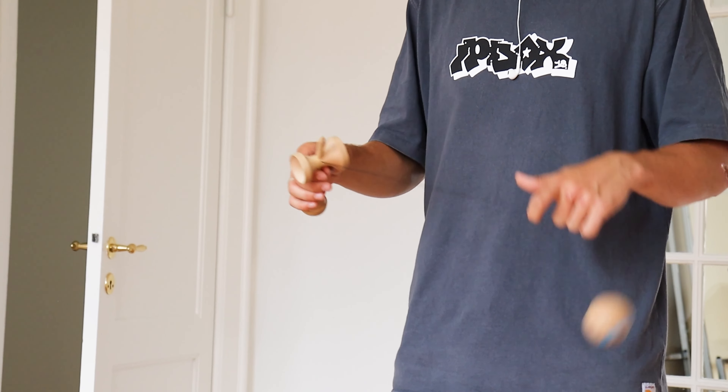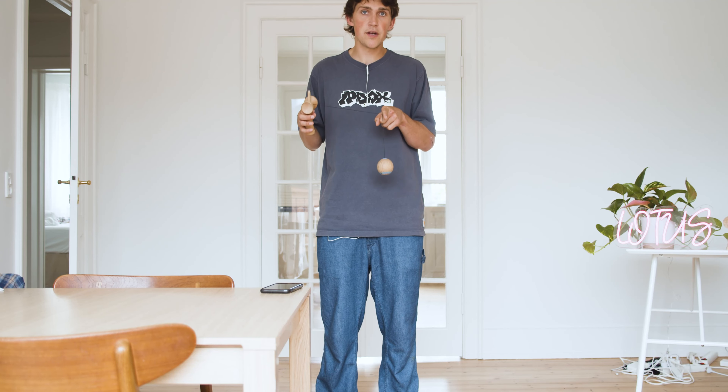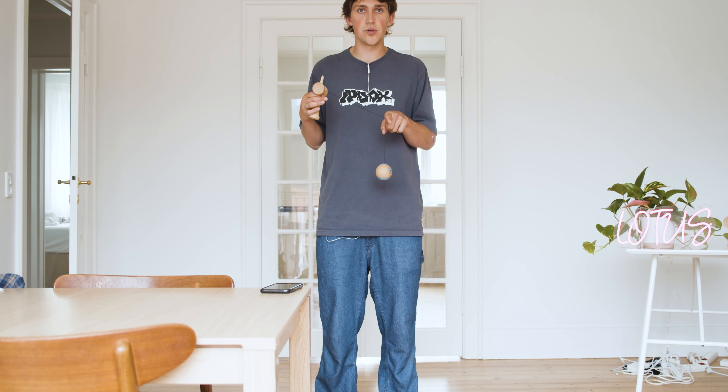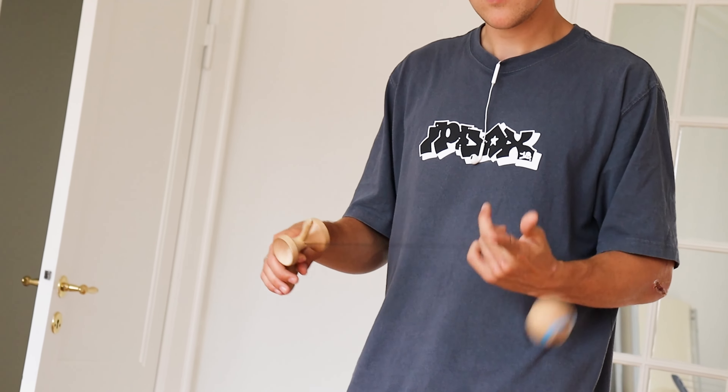If you notice, you're now at the very beginning of when the tama went around your finger. From here you can learn to keep the twirl going so it turns infinite and you can go forever.